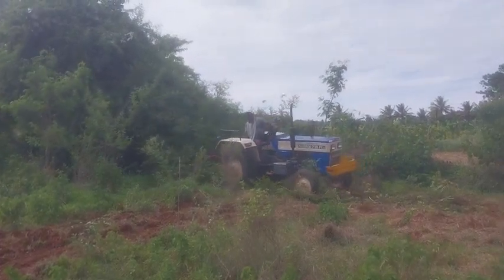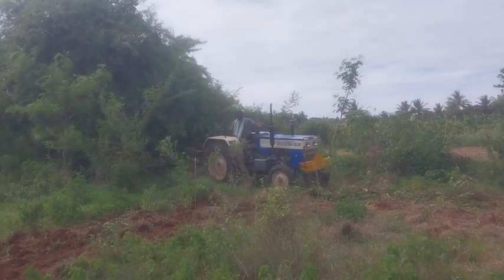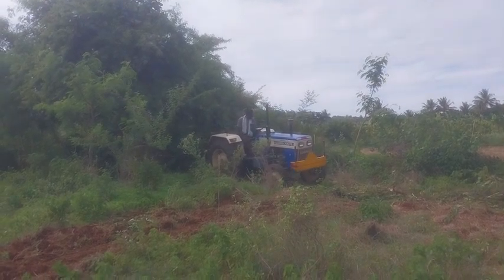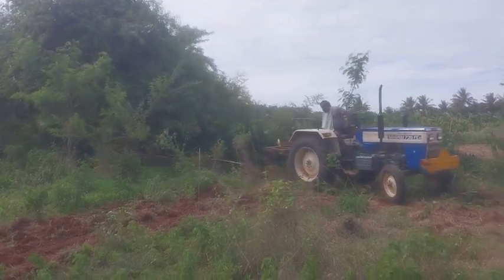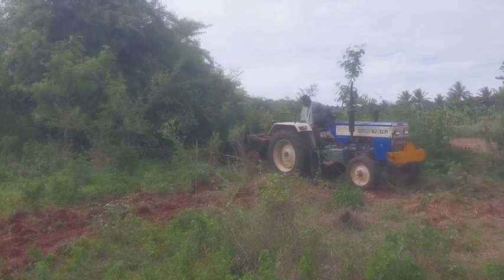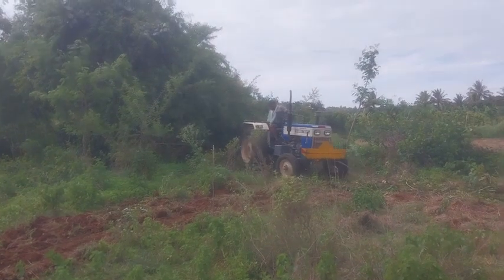See, he almost demolished it. The only thing is it needs to be dragged, and that particular base where that shrub was, we have to demolish that bottom. Now the branches have been broken — good, that's what we wanted.